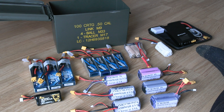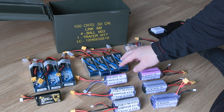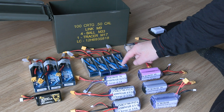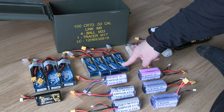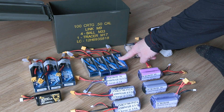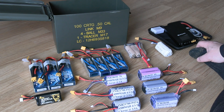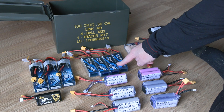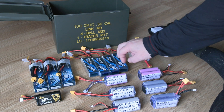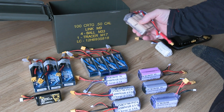I also have four of these Gens Ace 25C 2200s. I can use these for my Volantex Phoenix glider, my 2000 glider — great flight times with that. I can also use them with my Hewing, my Ranger, and my T1. These fit perfectly and I've flown with them — great battery pack.